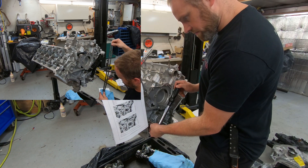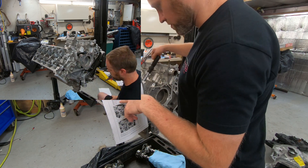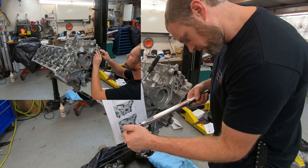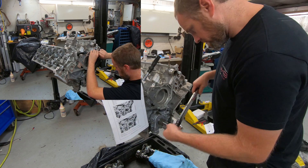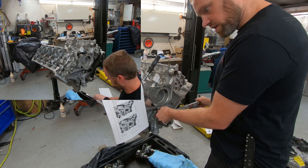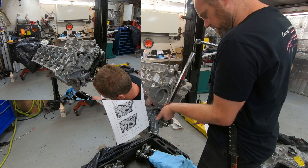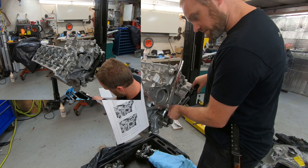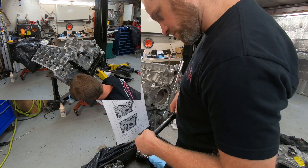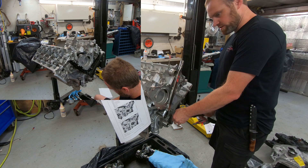Then we move to B, which is 18 foot-pounds — I'll verify that. Starting left to right it looks like. C is 89 inch-pounds again. And then D is 177 inch-pounds — so 9-millimeter at 177. This is a very strange torque sequence.